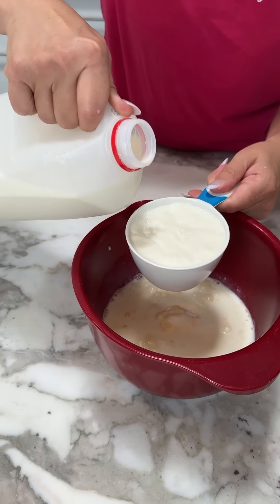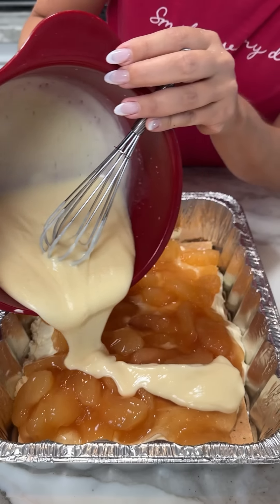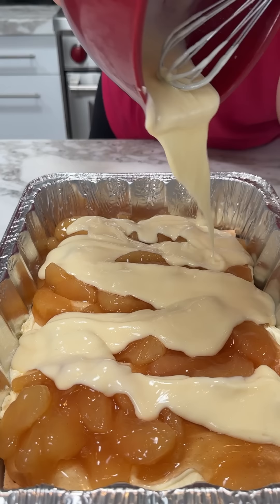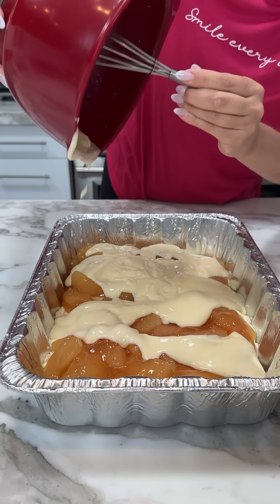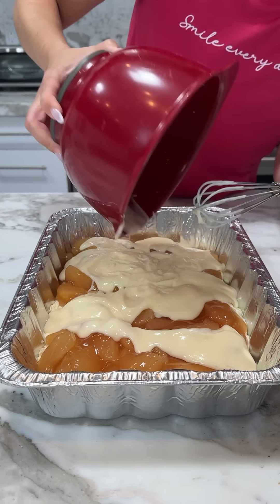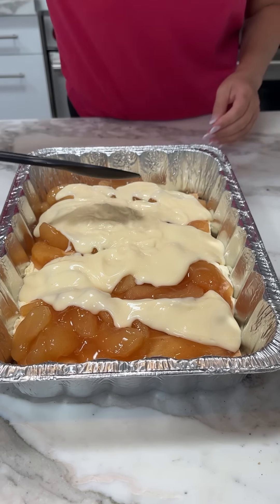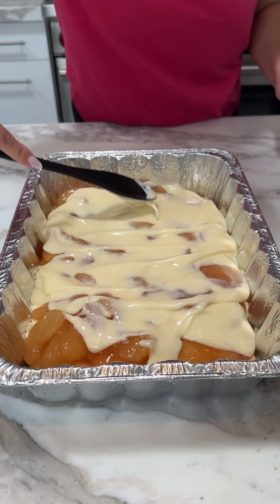I have some apple pie filling — I have two cans. Get it out. Come on, apples. Make sure you get all the gelatinous stuff too, it's the best part. Let me get another spoon here, make sure we get all this stuff out. Y'all are gonna love this dessert so much. It's kind of like an easy no-bake cheesecake hack — that's what we're making.